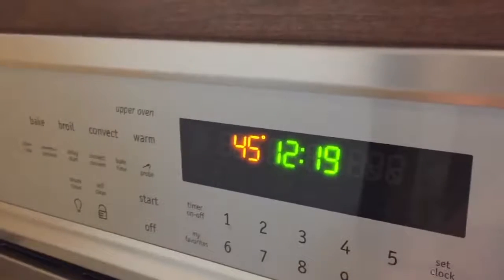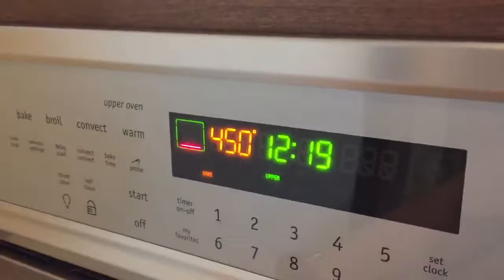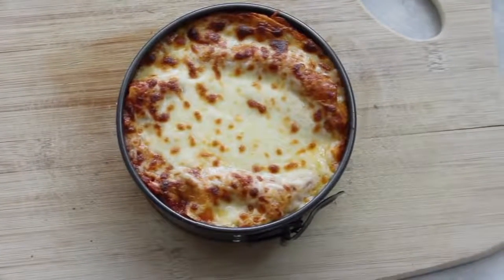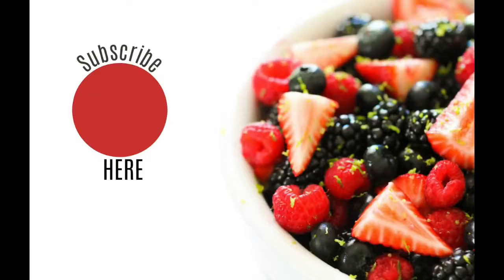Preheat your oven to 450 degrees. Take the foil off your lasagna, put it in, and watch it for about 2 to 3 minutes until it's nice and golden brown on top, then pull it out. Let it sit for a few minutes before eating so it will stay together a little bit better. That is it for my Instant Pot Monday — I hope you have a great day! Don't forget to comment below; I would love to hear what kind of Instant Pot recipes you want me to make.